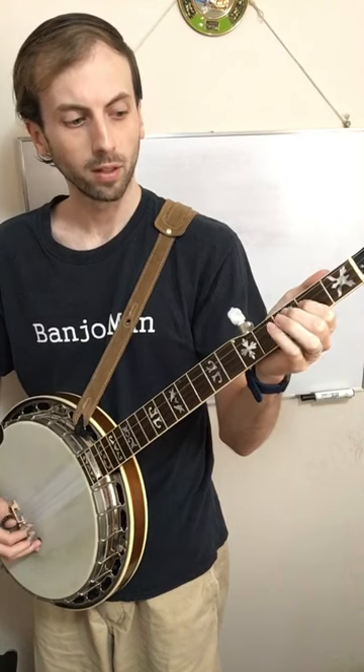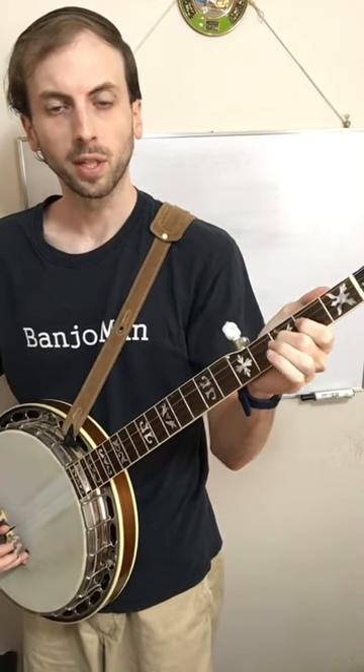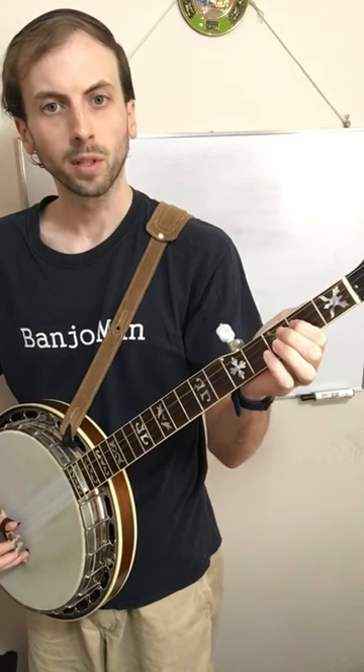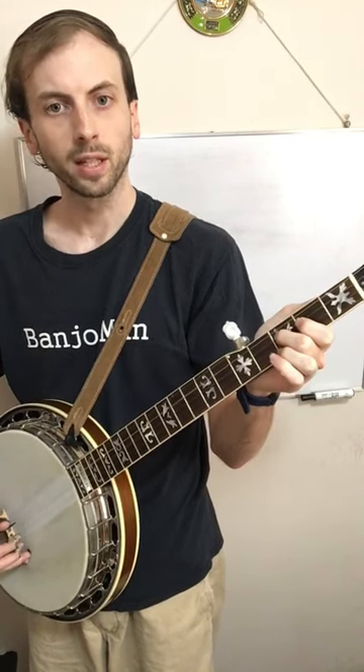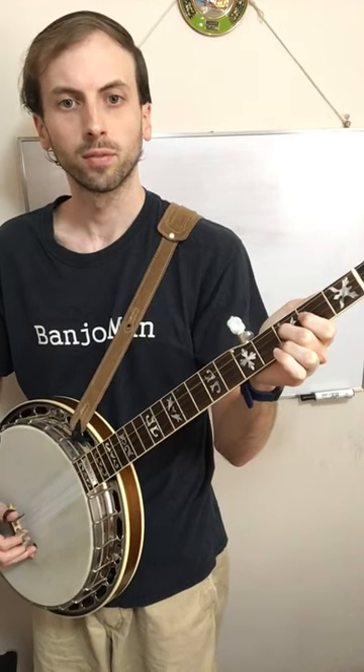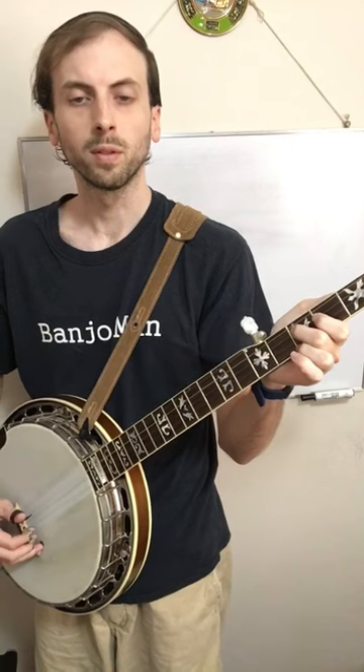So I pick it, and then I place the middle finger down. I start with the index finger down, and then I place the middle finger down. This is a hammer-on. So that is a hammer-on on the banjo.